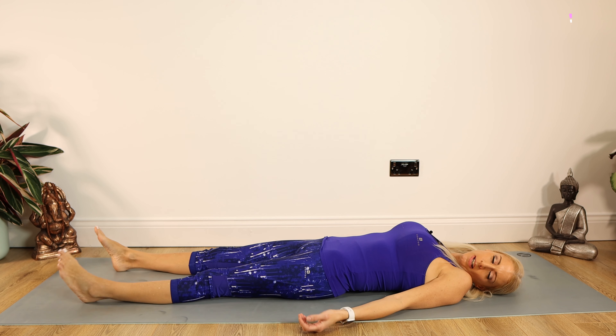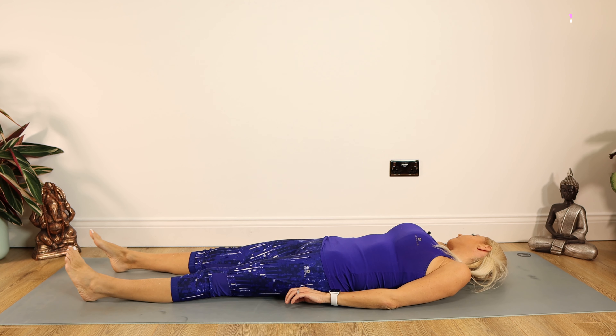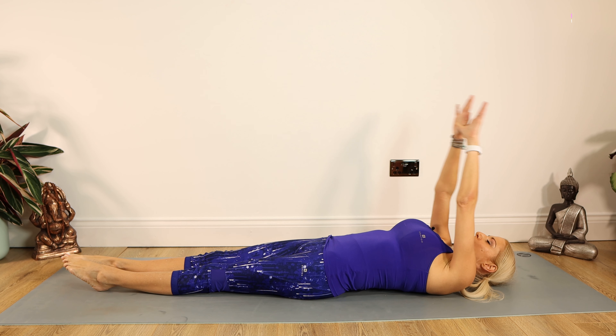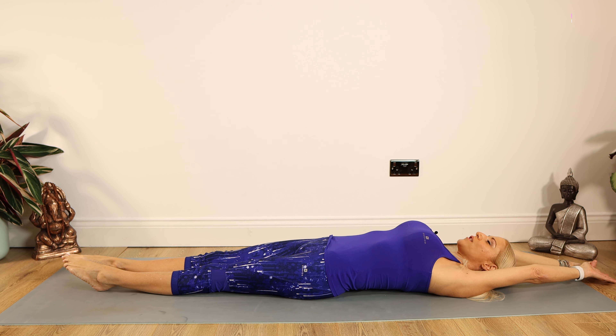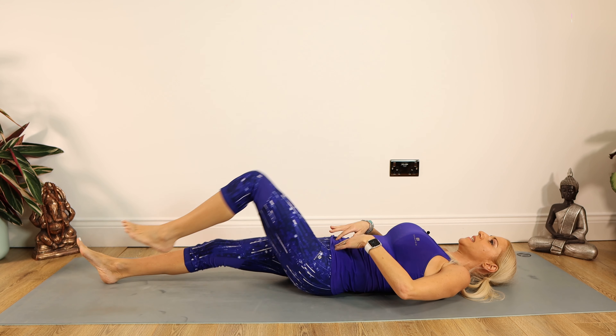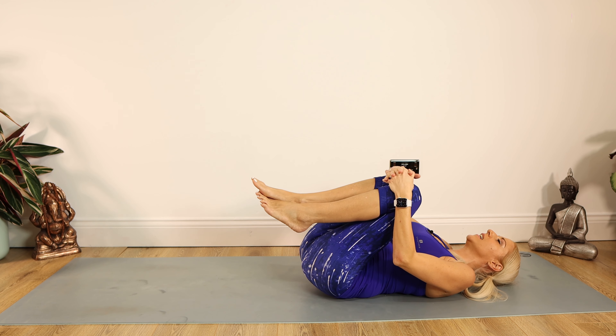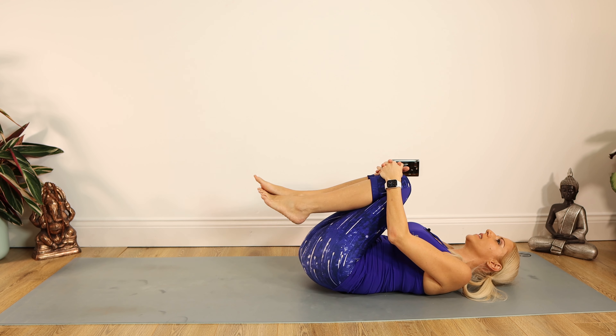And then lastly, just gently turning our head from side to side. We're going to do a lovely big stretch now — inhale the arms above the head, really big stretch into fingers and toes. Stretch, stretch, stretch. And then exhale the arms down by your side. We're doing that one more time — really big stretch into fingers and toes, stretch, stretch, stretch. And exhale the arms down by your side. We're going to take the knees into the chest for a little hug, and gently rocking from side to side to give those kidneys a final little massage.